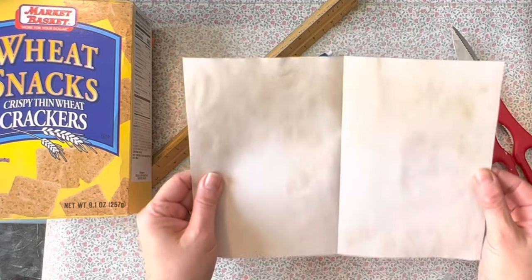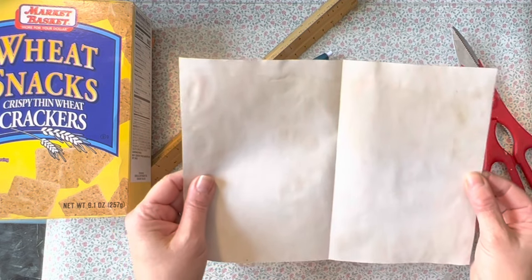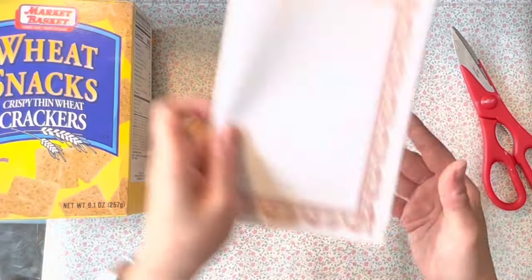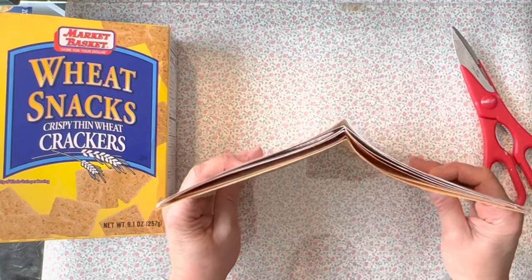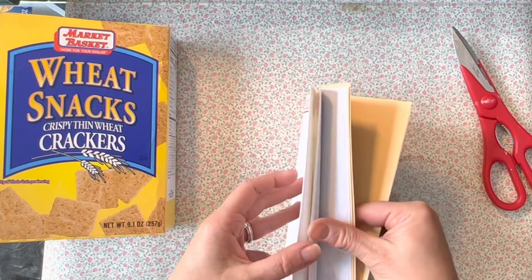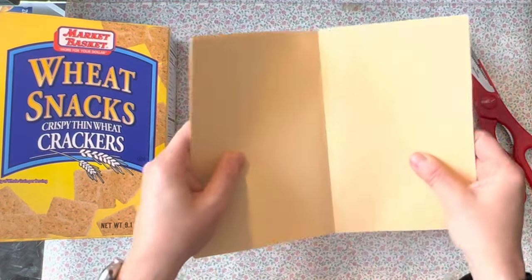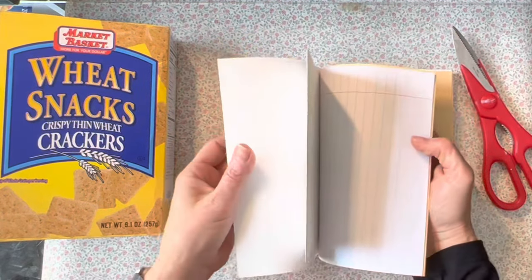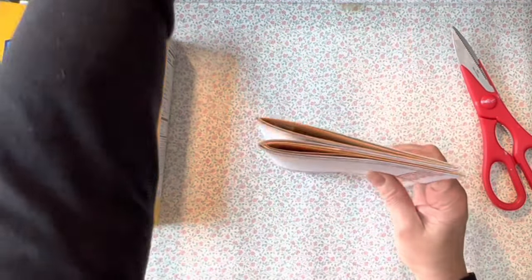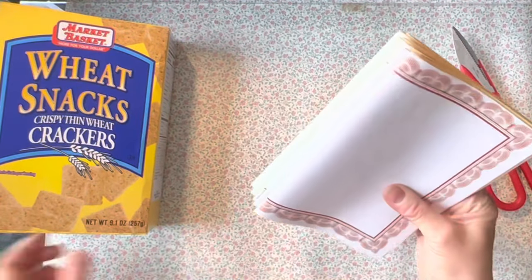I'll use this as a template to cut out all my other pages. Off camera, I've already done this process — cut down a bunch of papers to fit each size box and fold them in half. Then I arrange them in little booklets of approximately eight sheets each, folded and stacked — eight sheets of mixed paper, cut to size and then stacked. Each one of these is a signature. I figured five signatures would fit well in here.